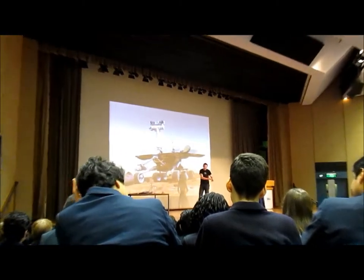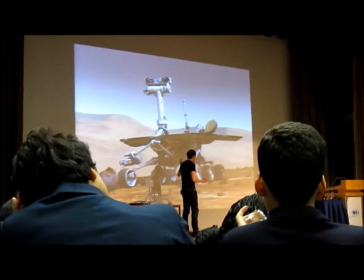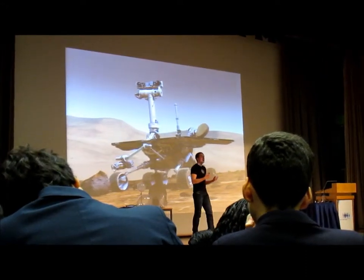While I personally am not involved in exploring the surface of Mars, what I work on is how the Mars rover is powered.